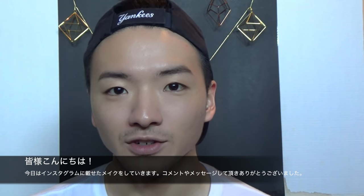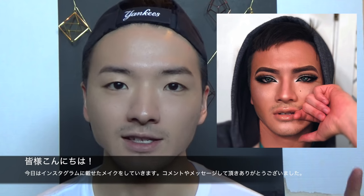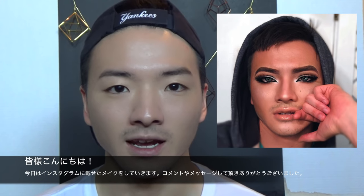Hey guys, thanks for tuning in again. For today's makeup tutorial I'm gonna be recreating this look which I posted on Instagram. To everybody who saw this post and left me a really sweet comment or sent me a message, thank you so much. It meant so much to me and your thoughts and comments are really what motivates me and helps me grow as a person. I don't take any moment that you guys give me for granted. This means a lot to me, so thank you so much.